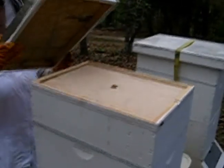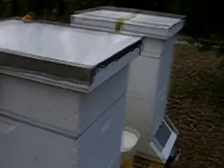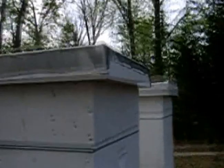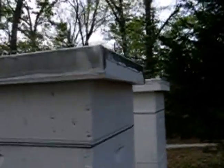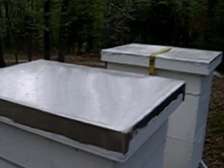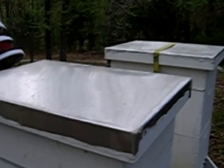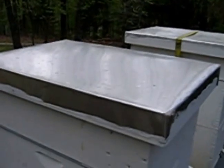Now Barbara's putting on what's called the telescoping cover, which actually fits over the hive. It can be slid forward or backward to allow that little notch in the top of the inner cover to be covered up or not, to block ventilation or allow it. We've got it shoved toward the front so that there's ventilation.